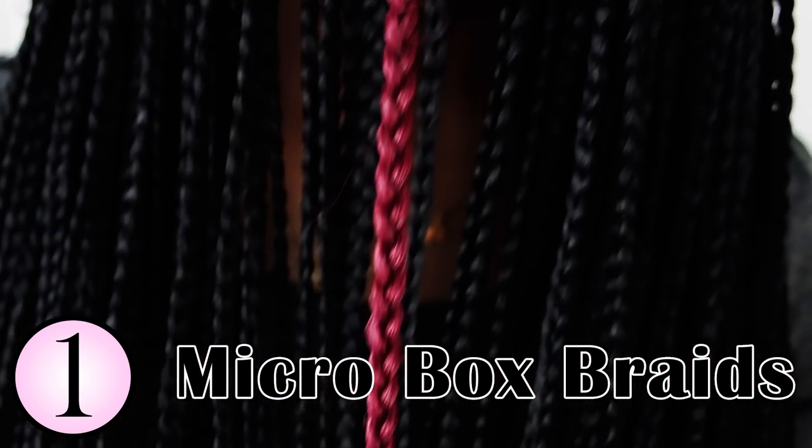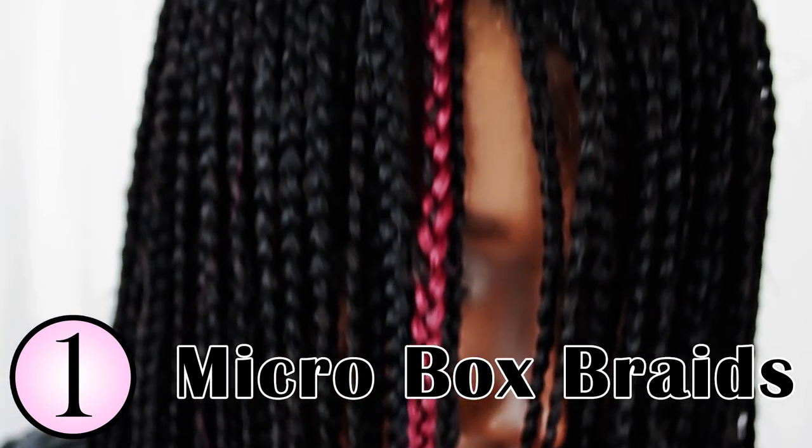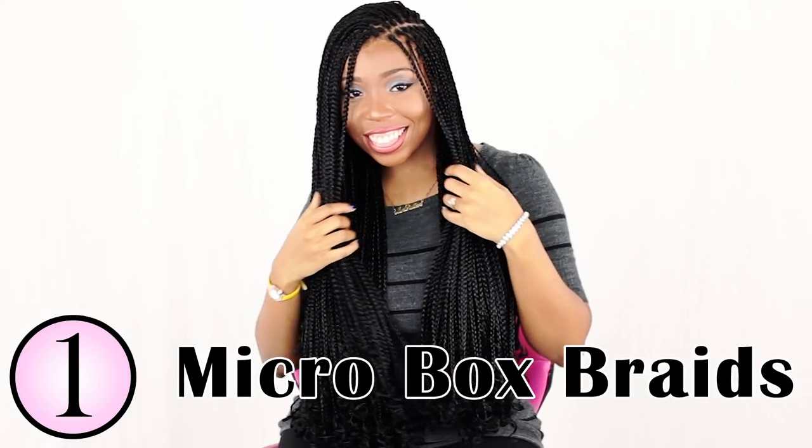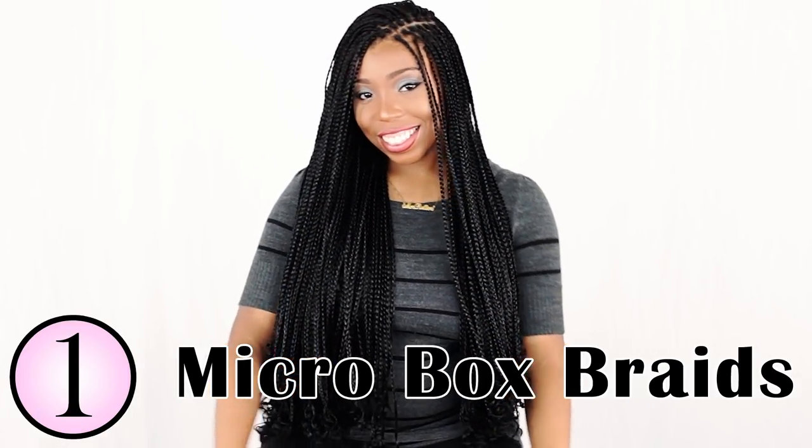Feel free to use any colors you want to achieve your desired style. And there you have it — let me know in the comments if micro braids are your favorite.